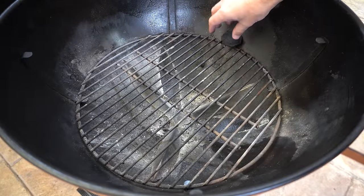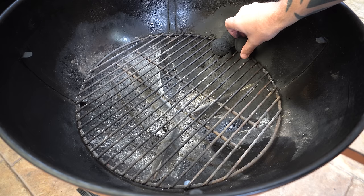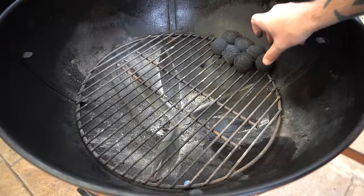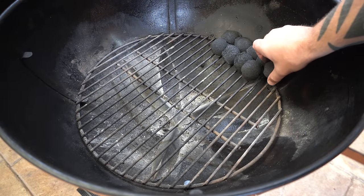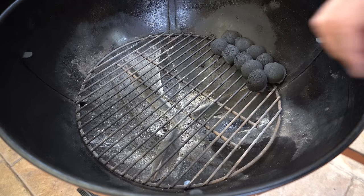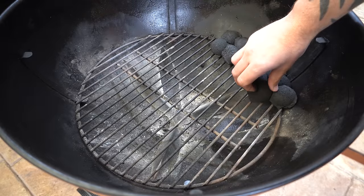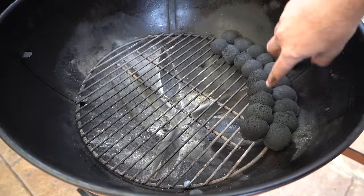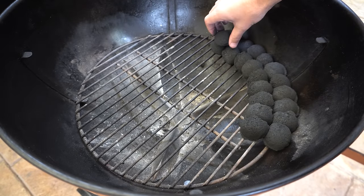We'll just set up a little snake. We're not going to be cooking anything today as I really just want to focus on the fire management. Grab some briquettes and we can start setting up a snake. No matter what briquettes I'm using I'll always run a double stack down the bottom. If I'm using larger briquettes I'll run two down the bottom and then just a single row through the middle, but because these ones are quite small I'm going to be running a double stack on top as well. You just want to stack them up like dominoes around the outside of your charcoal grate. We're not going to make a very big snake today because we're not cooking anything, so we'll leave it at that length and then we'll start on our top stack.